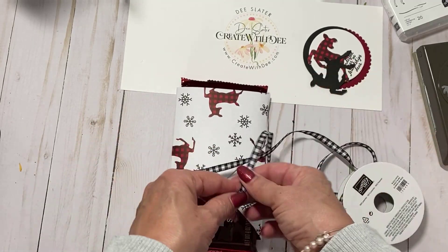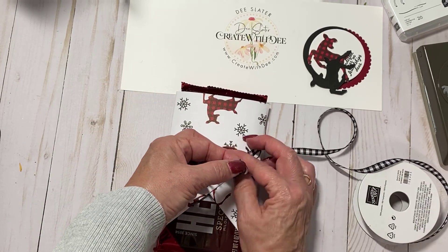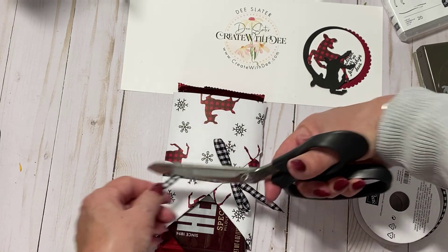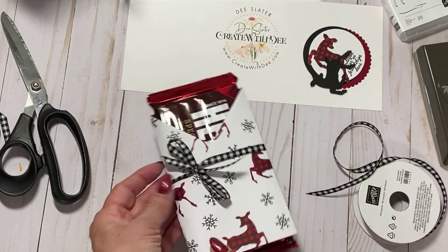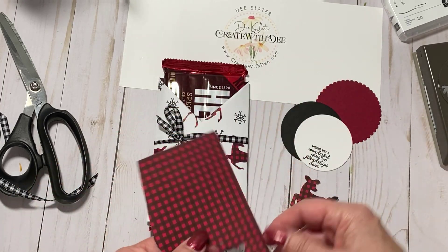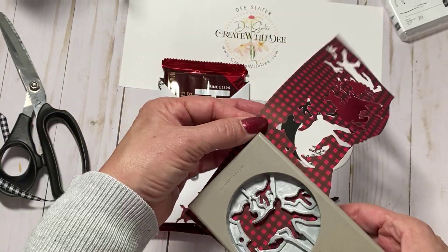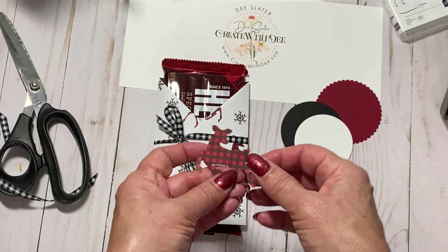I'm using the black and white checked ribbon - I'm going to tie a bow. My bows look better when I tie them upside down on the project, so that's why I've flipped it the other way. I've got my ribbon scissors - I just have a pair that's just for cutting fabric and ribbon. I also wanted to share that on this paper some of the images do punch out using the deer punch, but if you turn it over on the back side of that same paper and punch, you can get a plaid deer image - and that's what I did.